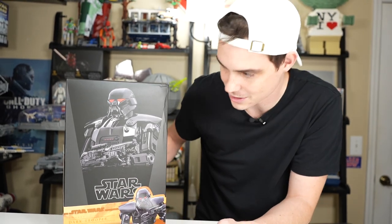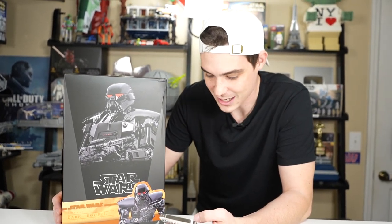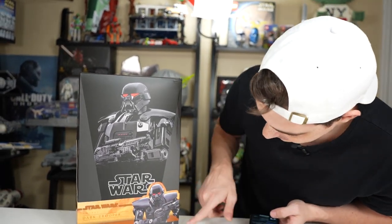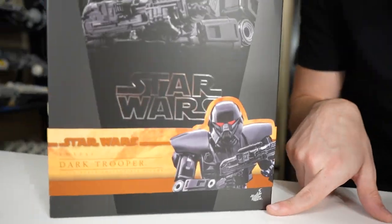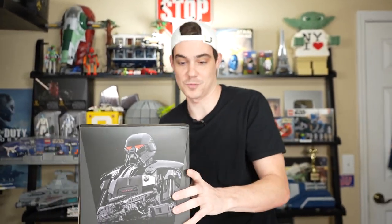They put the pre-order up not too long after these guys showed up in The Mandalorian season two, and I was enamored with them. So I had to have it - but I guess that's where they make their money. Anyway, this is a Hot Toys - it actually says Hot Toys right here. I paid $260 for this. Oh my goodness, $260. I did get $13 in rewards points, so that's cool.